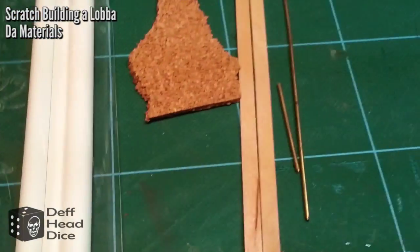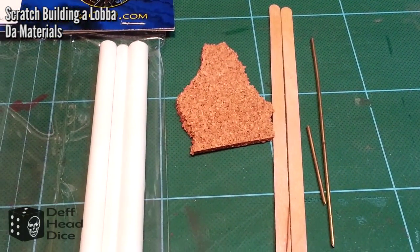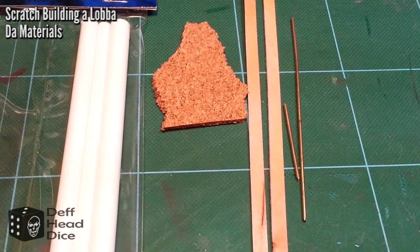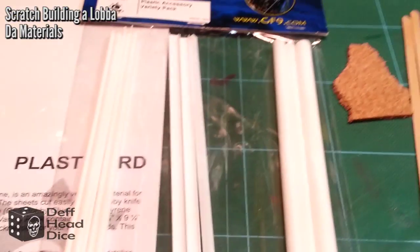I also have some cork I'm going to be using — mostly as filler, you won't see it in the finished work but it provides some support. I grabbed some coffee sticks from my local coffee establishment, the wooden ones, as well as some brass rod. Those are the materials we're going to be using.